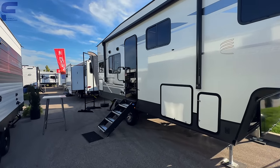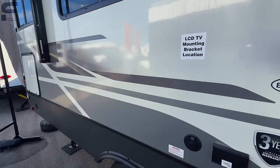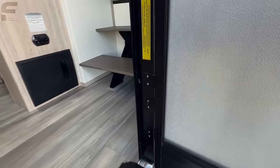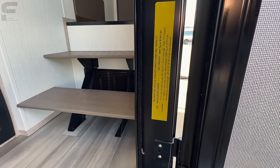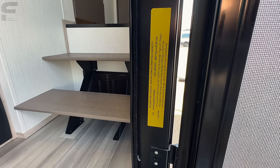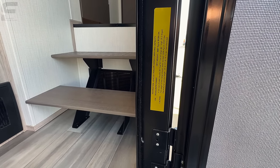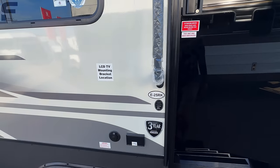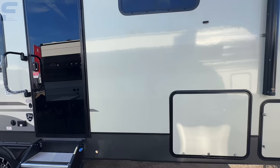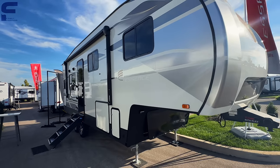There's no information online yet, though that may change by the time I upload this video. I do have exact specs here inside the door. The dry weight is 8,129 pounds unloaded, cargo carrying capacity of 2,223 pounds, and this is 28 feet 9.5 inches long bumper to bumper.